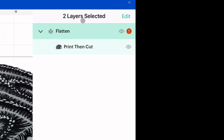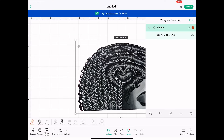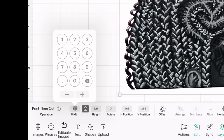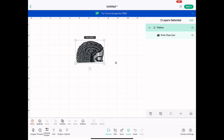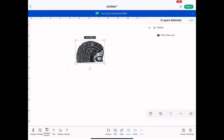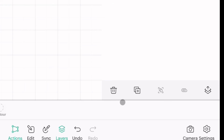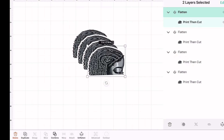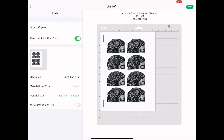That red exclamation mark is telling me the image is too big, so I'm going to size it down. I usually like to keep my stickers around two by three inches, but it's up to you. Now I'm going to duplicate it until I reach my max limit of stickers I can cut at a time. The machine I'm using is the Cricut Maker.